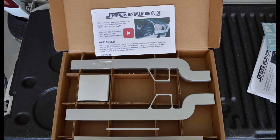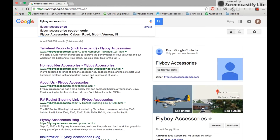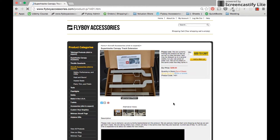Hello, this is Blake with Flyboy Accessories. Today we're going to walk through the SuperTrax installation step by step. The first thing you're going to need to do is order the SuperTrax. You can find this and other great products for RVs, home builds, and pilots on our web store at www.flyboyaccessories.com.